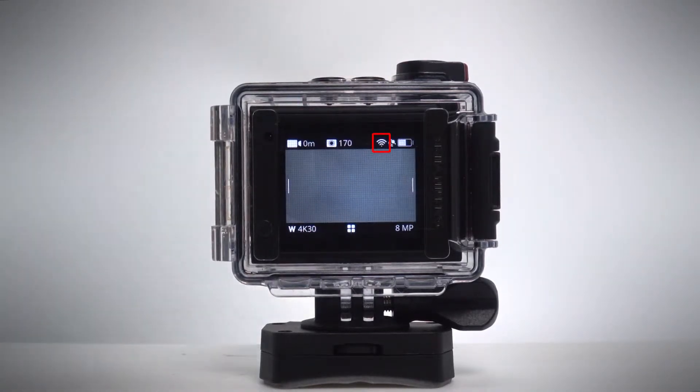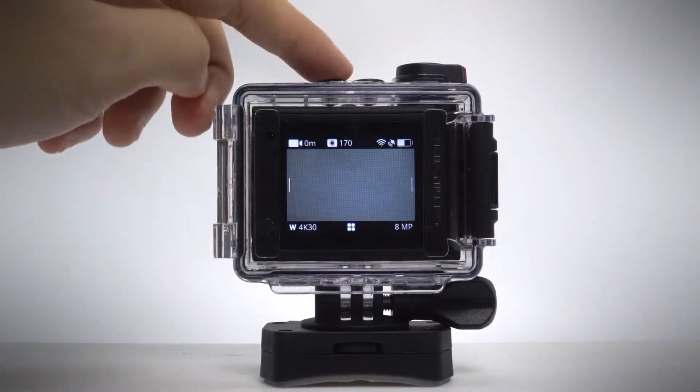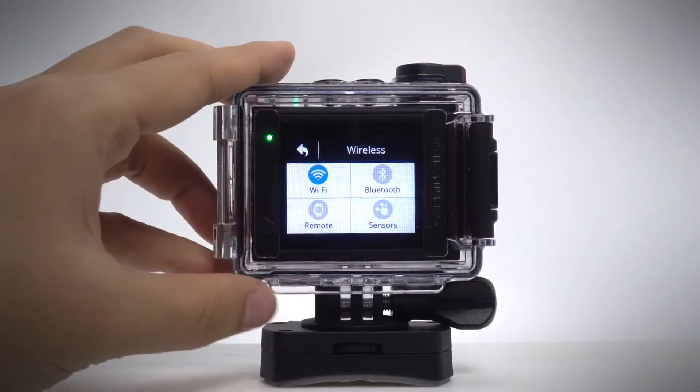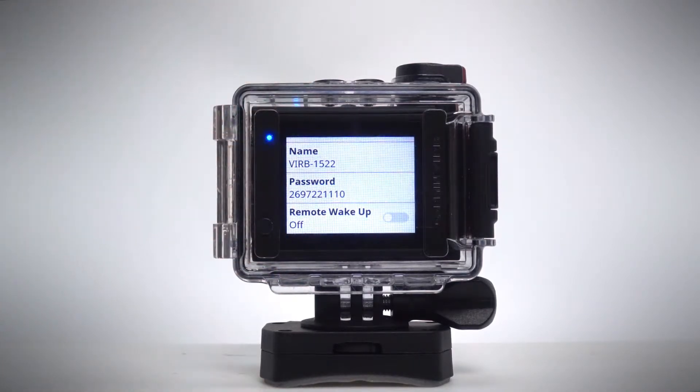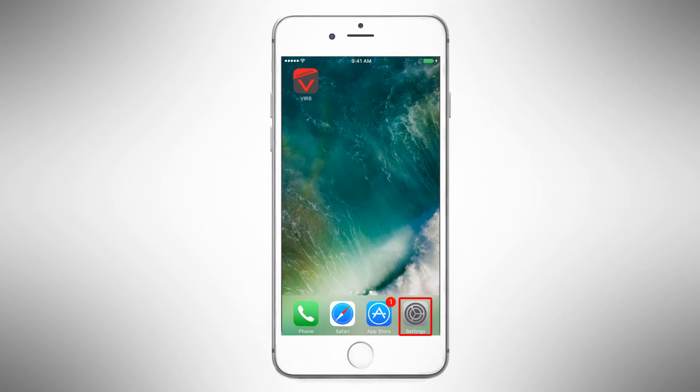You'll see a blue LED light that shows Wi-Fi is now enabled, along with instructions for connecting your device. Follow the on-screen instructions to finish pairing your camera to the app.